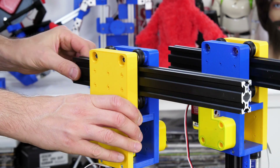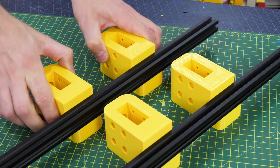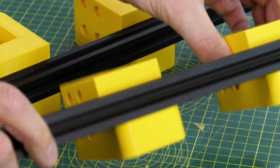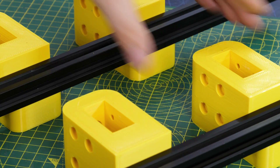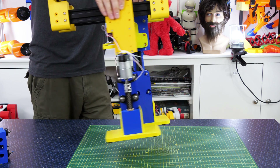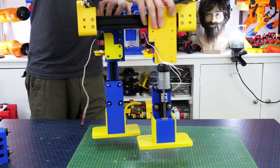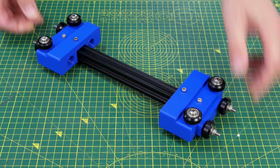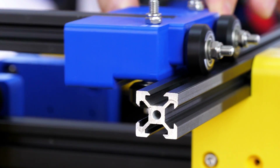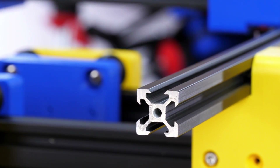With some 20-40 extrusion this time so we can hold it nice and rigid, we've got the next sliding axes which are going to slide those legs backwards and forwards. Those 20-40s fit into some more 3D printed blocks with lots of holes for T-nuts and bolts to attach them. Those blocks are fitted to some 20-20 which makes up the frame of the robot and will also allow a place for that carriage to move side to side. You can see my legs have quite a lot of movement there to move backwards and forwards - that's how it's going to take steps.